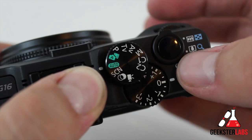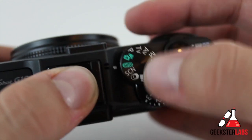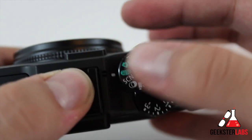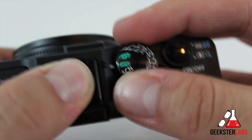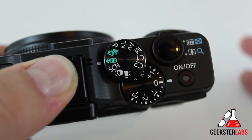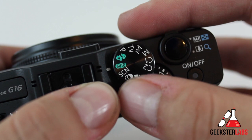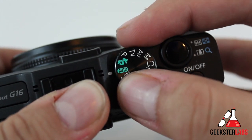Let's check out the mode dial on top. This is probably something similar to what you'd see on a DSLR, so it'll look real familiar. The first one we have here is auto, and we have hybrid auto. Obviously auto is going to take care of all the different options — you can switch to auto, start taking pictures, and they'll be pretty good. I prefer to go into manual to tweak and have some control, but if you need to take some quick pictures, auto's good.